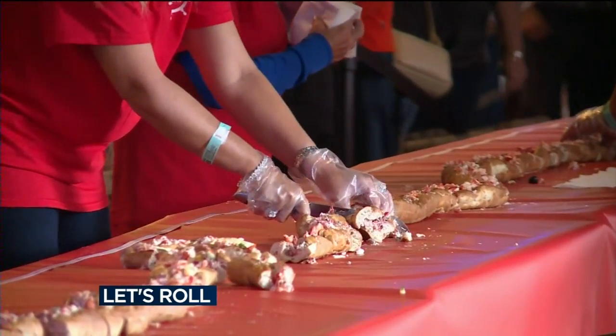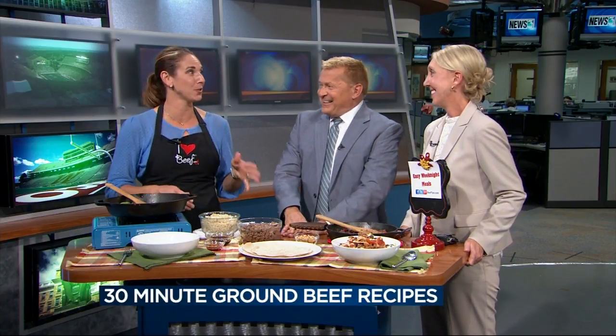A little more economical meals here today. Angie Horkin from the Wisconsin Beef Council is here with some ground beef recipes — a little bit more economical, a little quicker to make.